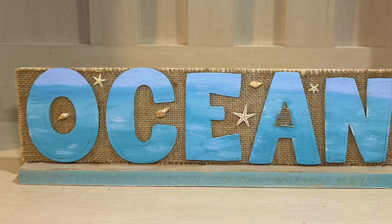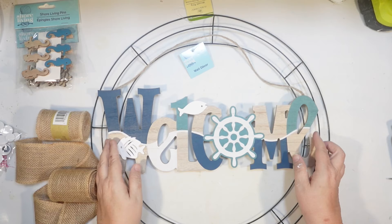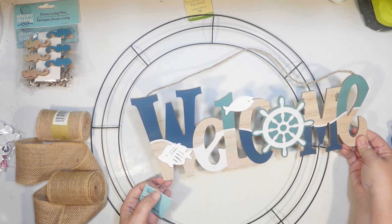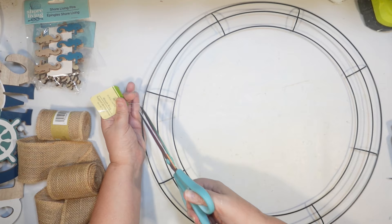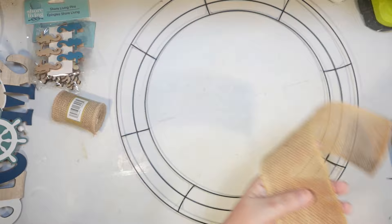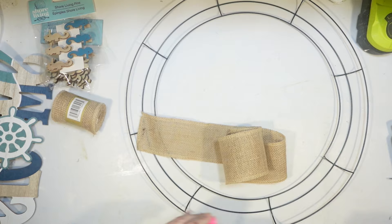Letters like this can be really expensive, so to get all of these plus the little sea creatures for $1.25 is a really good deal. And whenever I'm at a craft store trying to get letters, they never have the ones I need for the word I want to make. For the next DIY, I wanted to use one of the new Shore Living signs — this is the welcome sign — and I thought this would be perfect for a coastal wreath. I'm going to do a very simple wreath, one of my favorite ways. I'll start with a large 18-inch wreath form from Dollar Tree, and I'm just going to do a simple burlap wreath with the rolled burlap from Dollar Tree. This is my favorite way to do a coastal wreath because it's so easy.